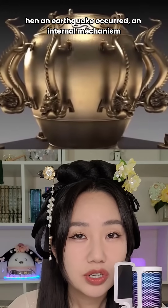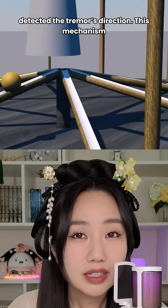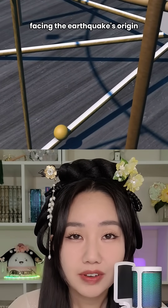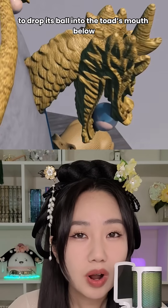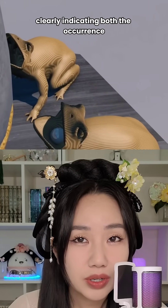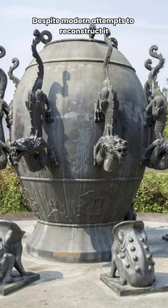When an earthquake occurred, an internal mechanism — possibly a pendulum-based system — detected the tremor's direction. This mechanism supposedly caused the dragon facing the earthquake's origin to drop its ball into the toad's mouth below, clearly indicating both the occurrence and the general direction of the earthquake.